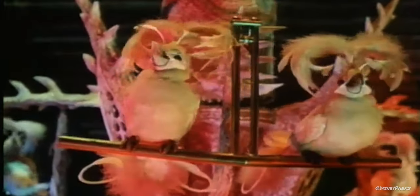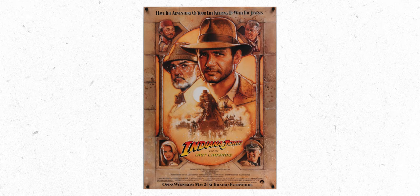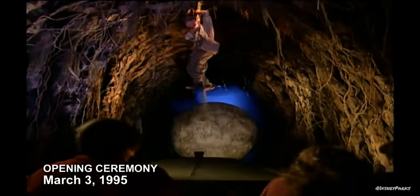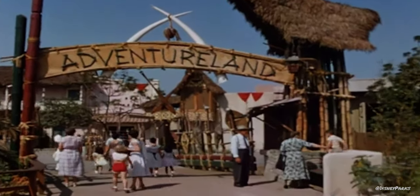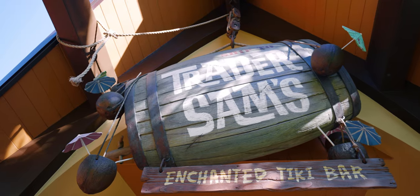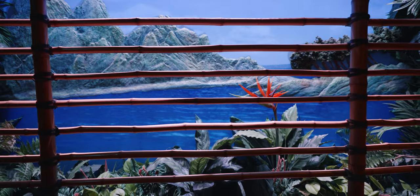My personal interest in Tiki can probably be traced back to the Enchanted Tiki Room as a kid — a combination of the Tiki Room, the Indiana Jones movies, the Indiana Jones Adventure Ride, and just Adventureland overall is where I first got into this stuff. While Trader Sam's is not physically inside of Disneyland, it continues that Adventureland theme and is one of my favorite bars anywhere.